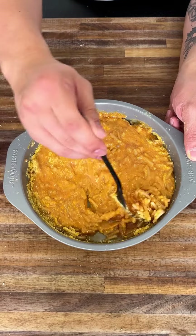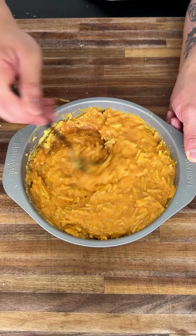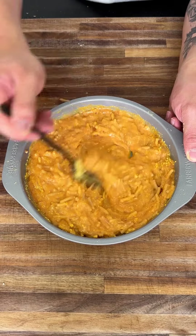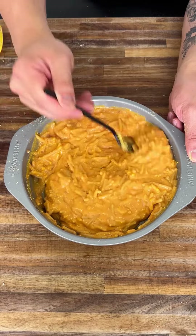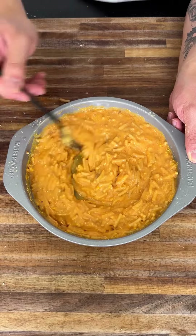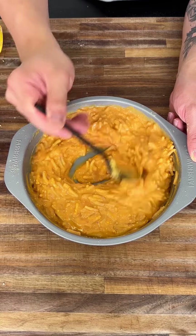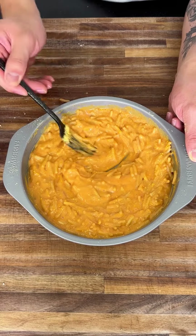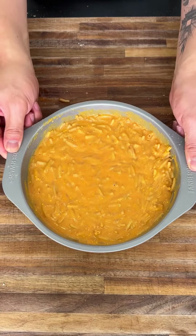Mix it in, and as you can see the sauce starts to form — it looks kind of like a vodka sauce, a nice little orange-pink going on. That's what you want. Look at that, it starts to look really good. Get all the cheese chunks mixed back in — perfect.